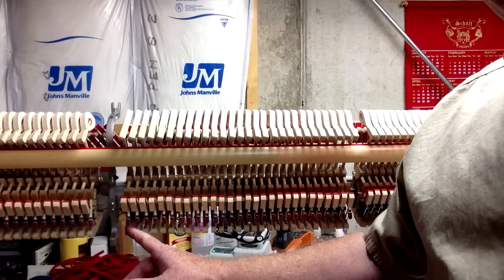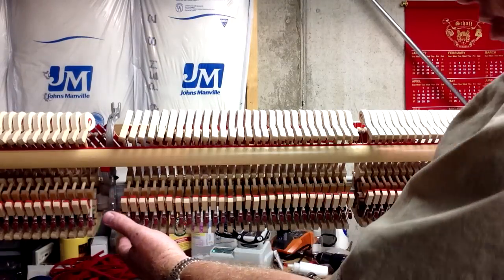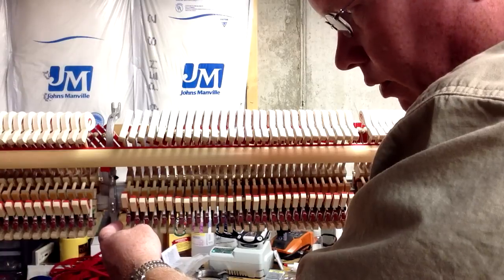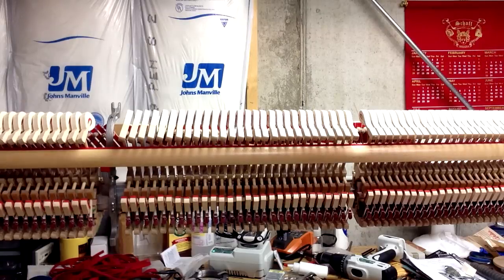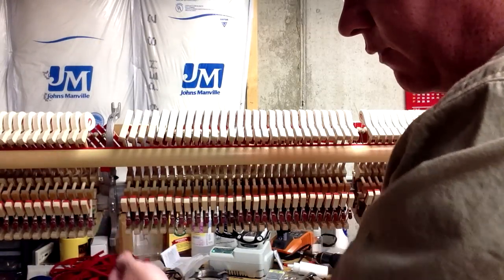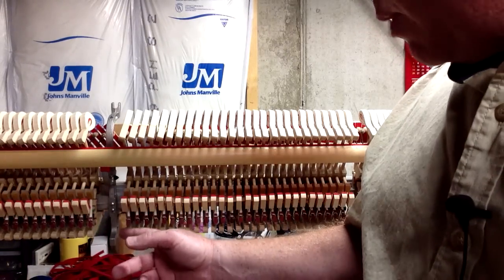Sometimes you might have to adjust the bridle wires a little bit. Ideally you want a distance of a quarter inch to three-eighths of an inch between the top of the jack and the hammer butt leather. The exact distance isn't super crucial, just make sure it's consistent. That is adjusted by the bridle wires, which can be bent forward or backwards to bring the whippen further up or further down.